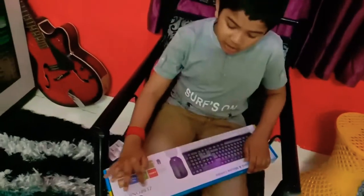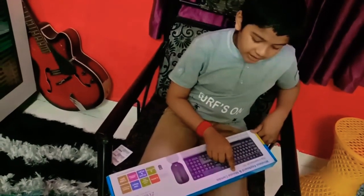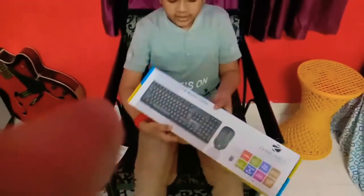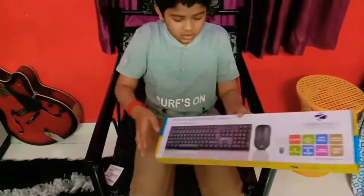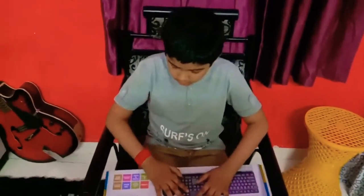Today I have a very nice Zebronic wireless keyboard and wireless mouse. This is the keyboard and this is the mouse. Today we have to do the unbox.